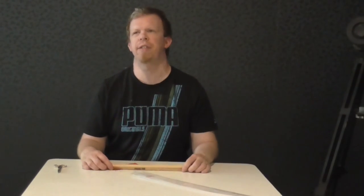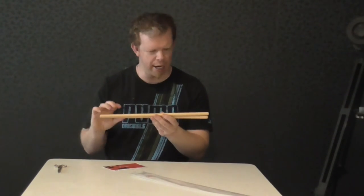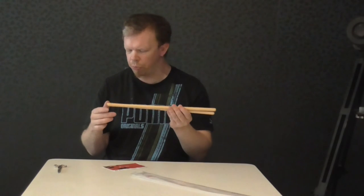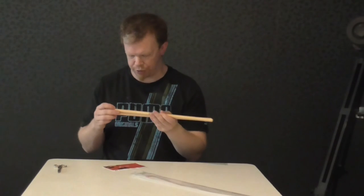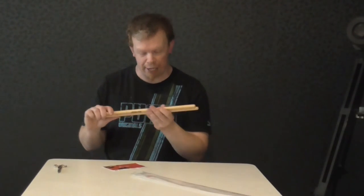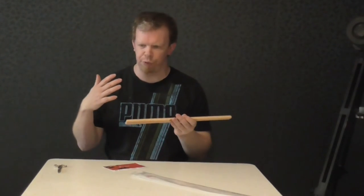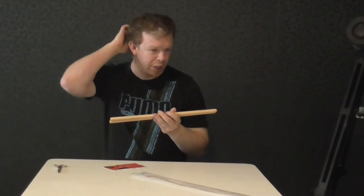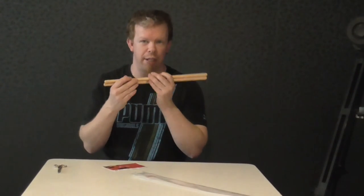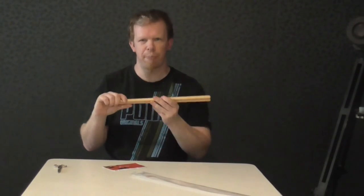My first impression at first glance is these are pretty heavy for timbale sticks, but they seem very robust. They have a very nice design, so I think they will be good for drum set playing and timbale stuff. I will make a video about these when I am back at my drum set.